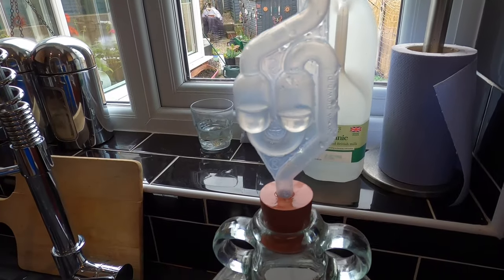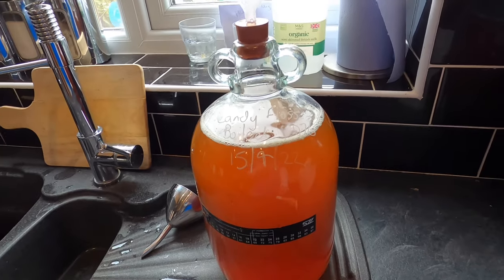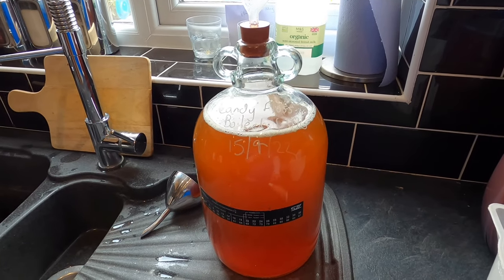I've got the airlock in this one now and the demijohn labelled up. What I need to do now is make the other candy floss cider without boiling the syrup. I shall be back when I've done that.